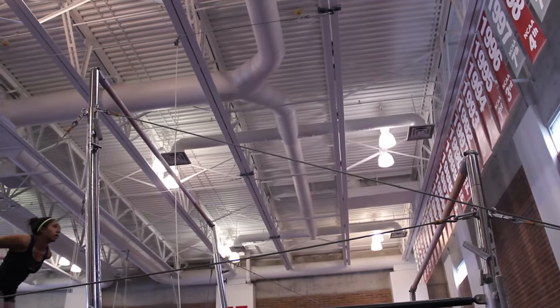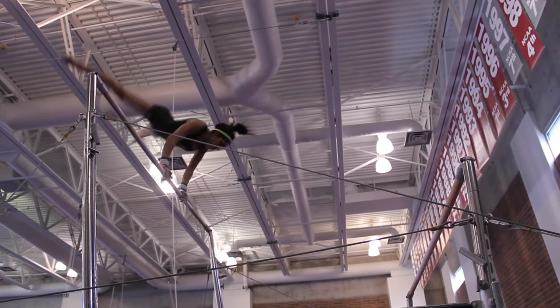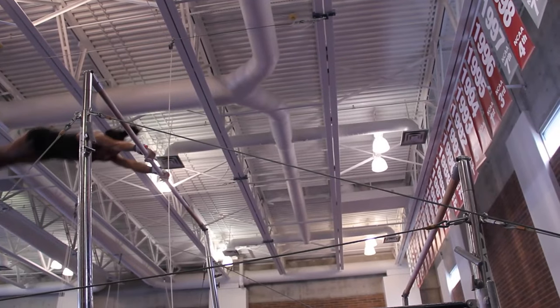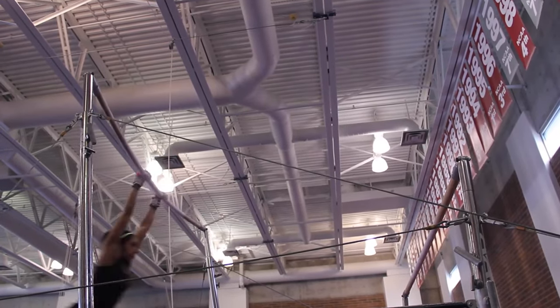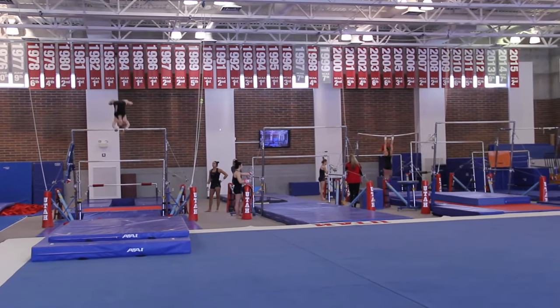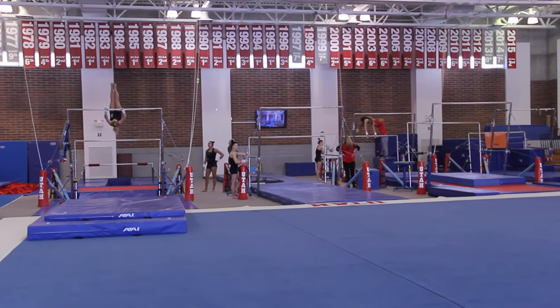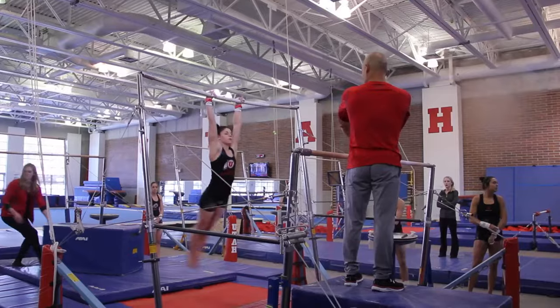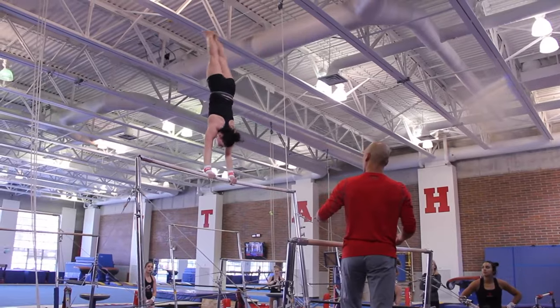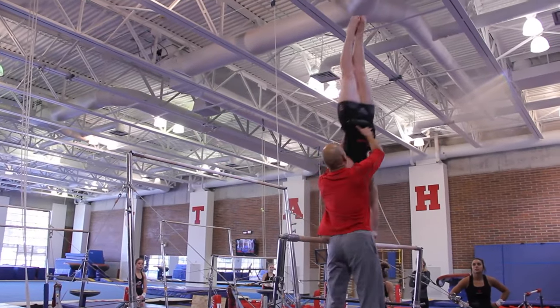Today on bars was a parts day, so I broke their bar routines up into three separate bar segments. The first segment was they had to hit two mounts to the first skill in a row off the board. Then the second segment, they had to do their major release through to the exit handstand — everything had to be competition quality. Then their next portion was the transition from the high to the low with a spot and finishing up to the last handstand.